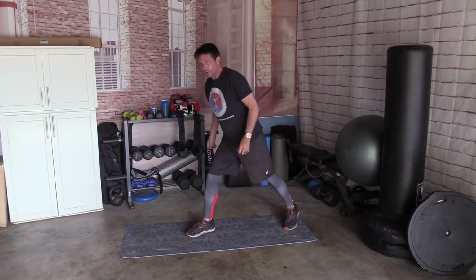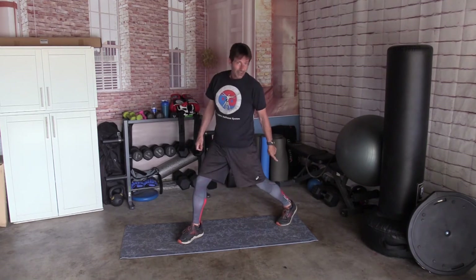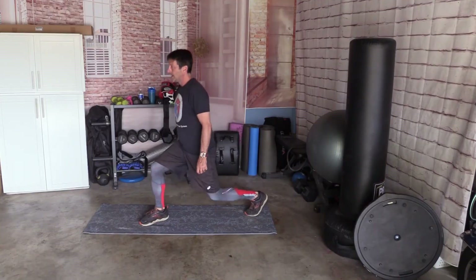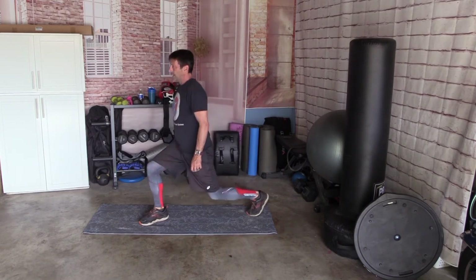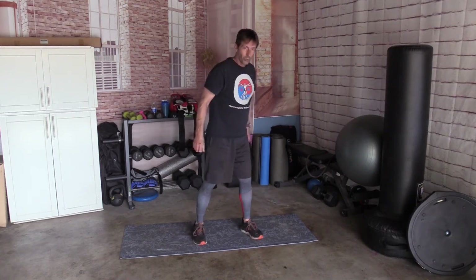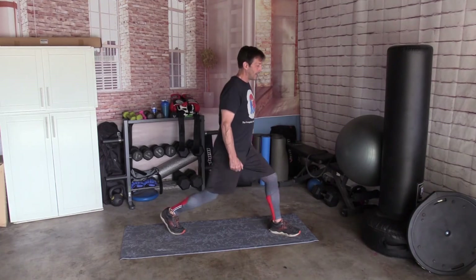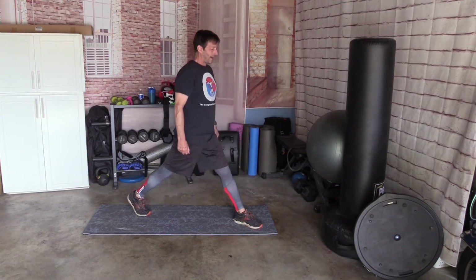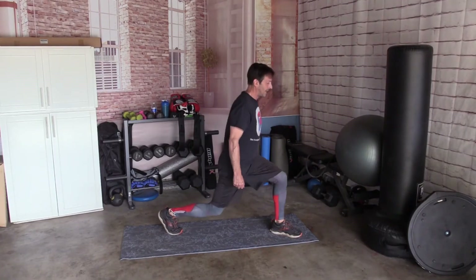One leg forward, one leg back. We're going to do both sides, straight down, straight up — 10 times. Get that heel off the floor. All the way down: 1, 2, 3, 4, 5, 6, 7, 8, 9, and 10. Welcome to use your weights if you have them — make it a little bit heavier if this is too easy. Other side: 1, 2, 3, 4, 5, 6, 7, 8, 9, and 10.